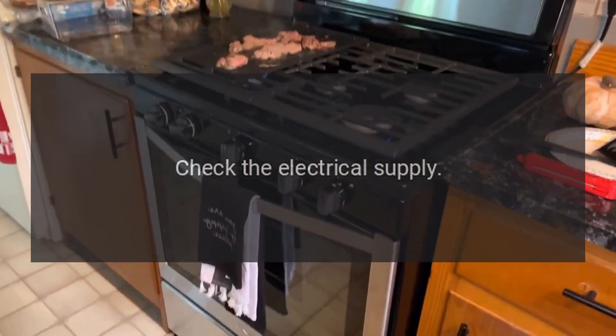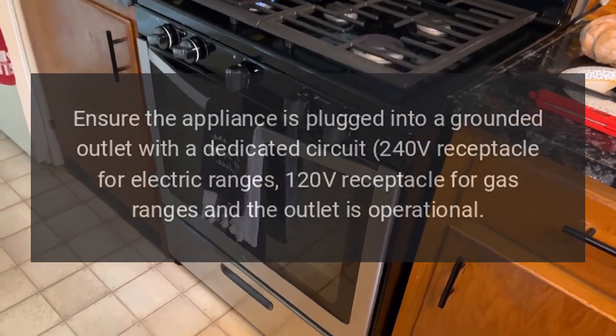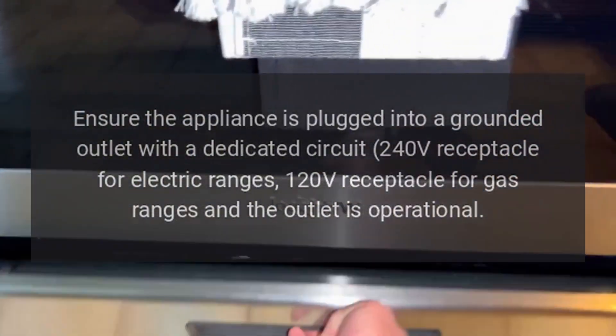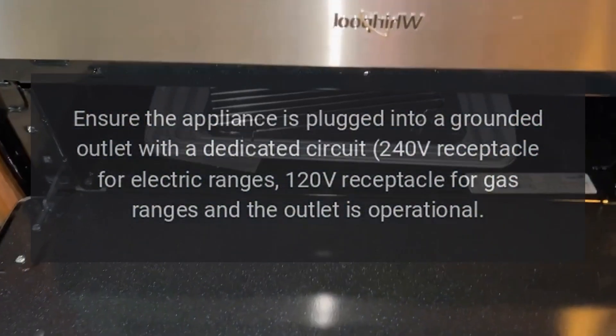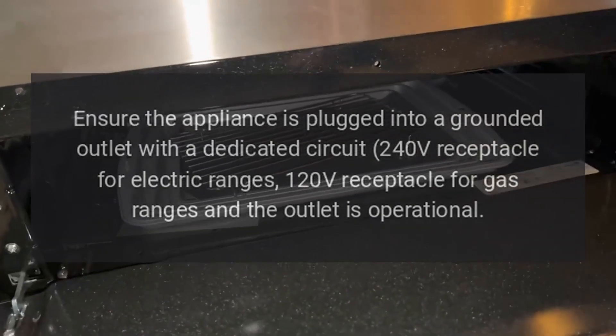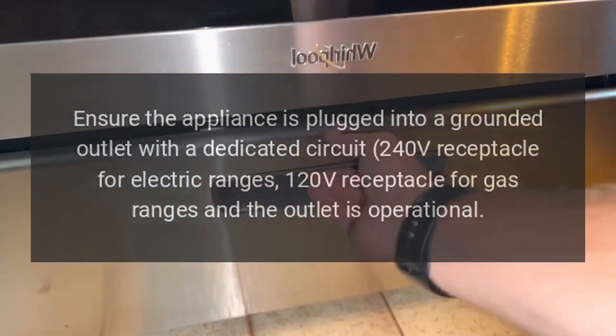Check the electrical supply. Ensure the appliance is plugged into a grounded outlet with a dedicated circuit — a 240-volt receptacle for electric ranges, or a 120-volt receptacle for gas ranges — and that the outlet is operational. Also check to make sure the circuit breaker has not tripped or a fuse has blown.